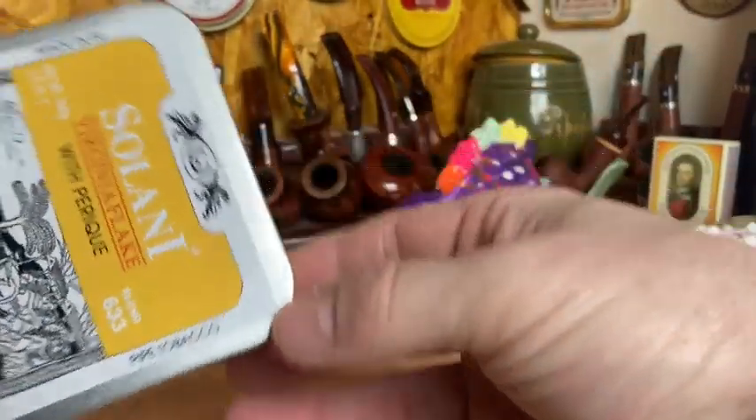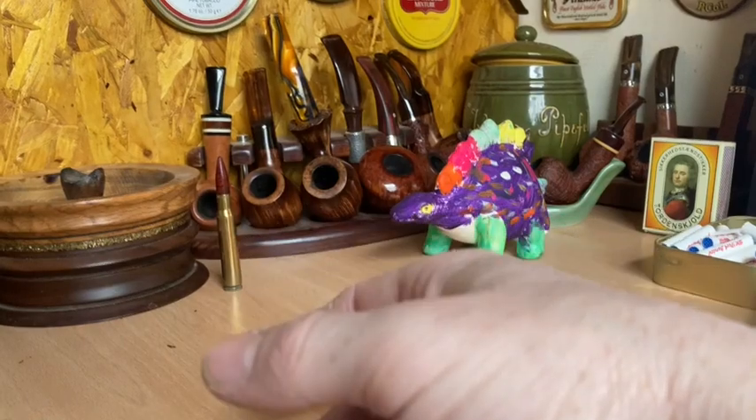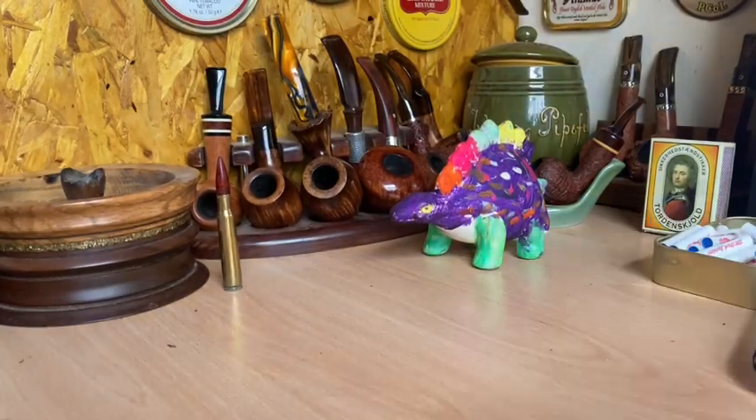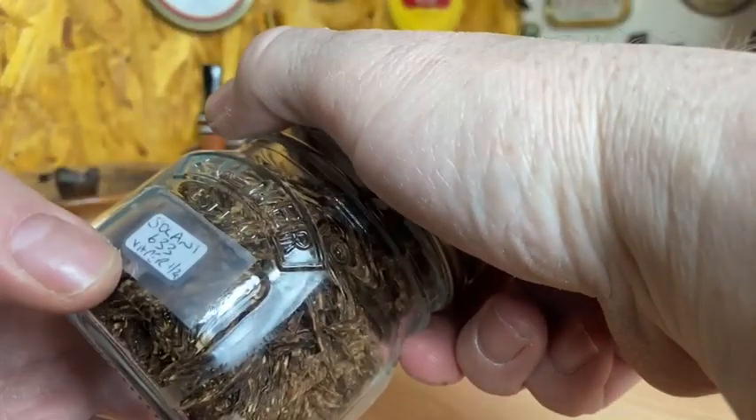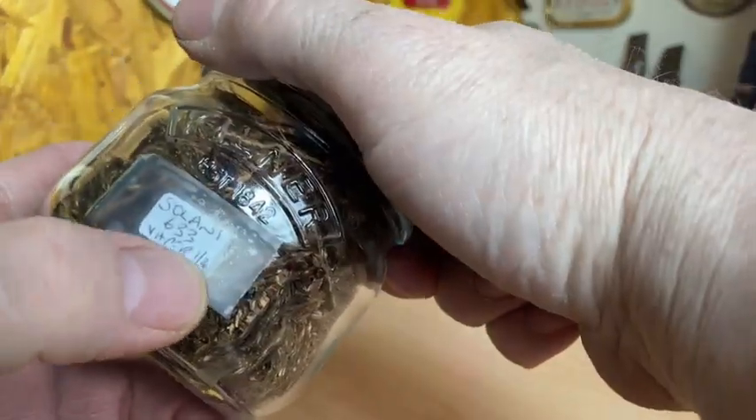So it's a nice presentation. I like these big boxes. I already had one box and jarred it up — that was bought at the same time, January 2020.